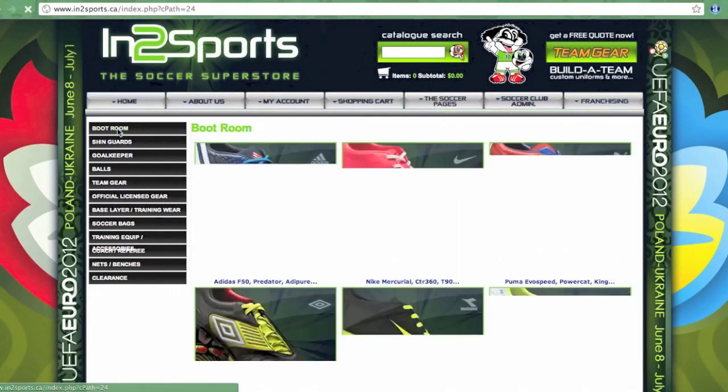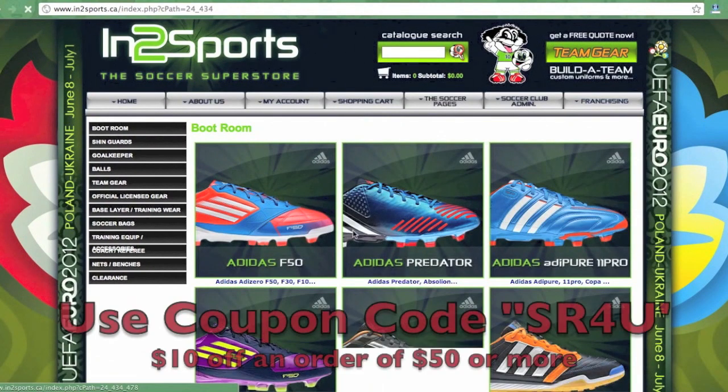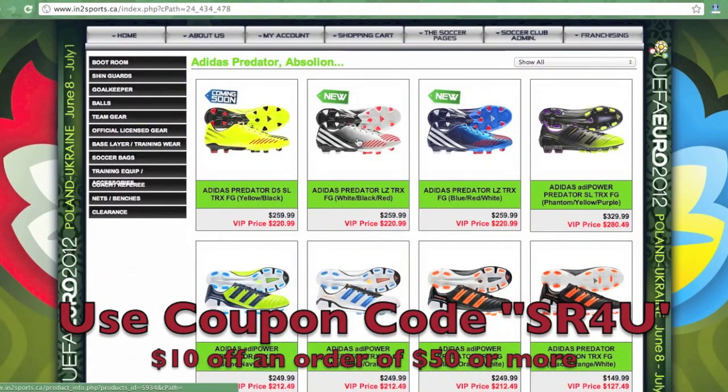This video is brought to you by intusports.ca, Canada's largest online soccer retailer. Be sure to use coupon code SR4U at checkout for $10 off an order of $50 or more.